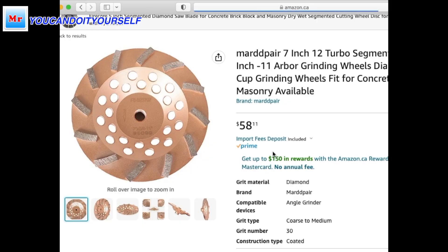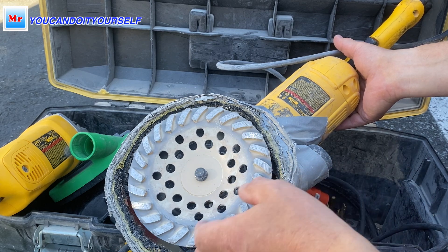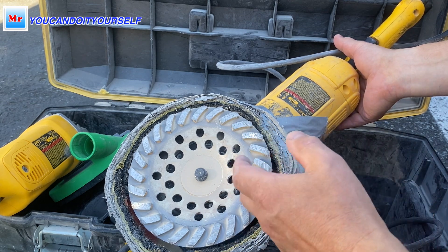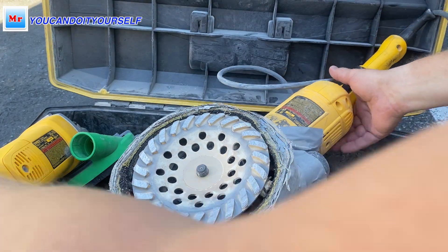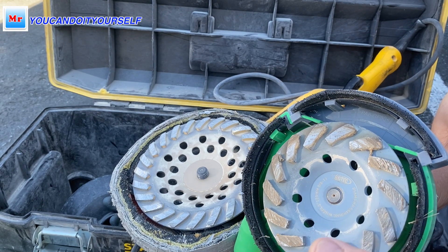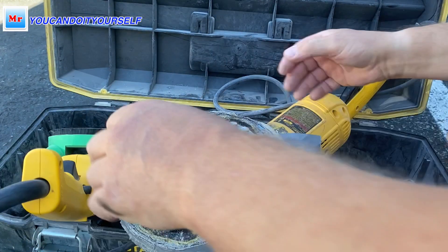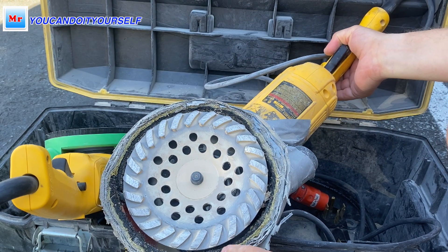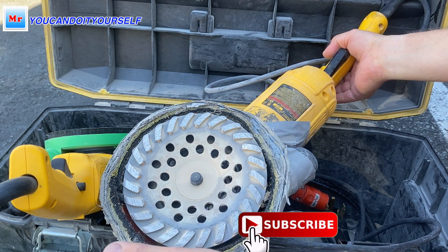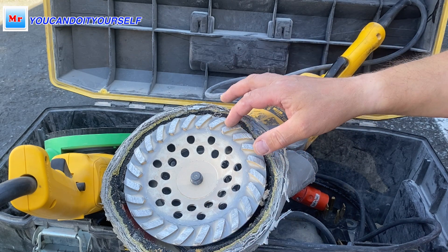Before, one blade cost around 150, sometimes 200 dollars for a good blade. Now you can find them twice as cheap, sometimes more. For example, a five inch blade — I think it's around 30 dollars. I found guys on Amazon selling one blade for 40 bucks, and I bought three or four or five blades at once. I have a bunch of them and I don't worry about how fast they wear out because I can just install a new one.